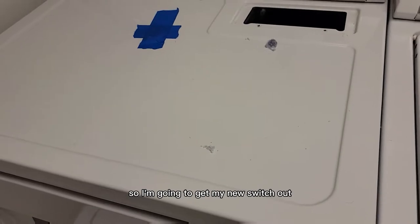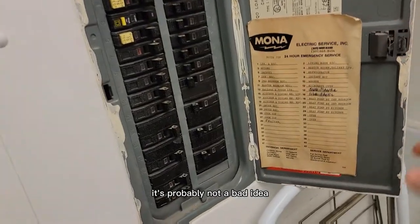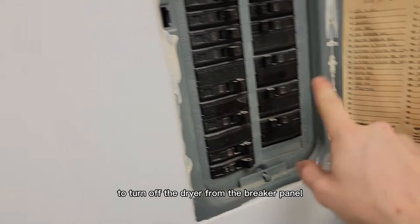Before I get the new switch, it's probably not a bad idea to turn off the dryer from the breaker panel.